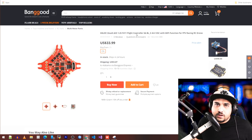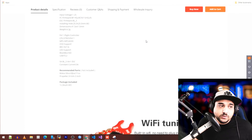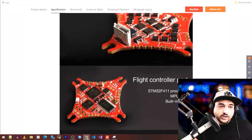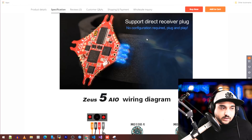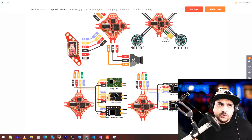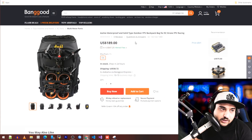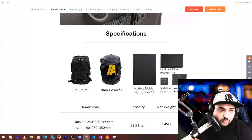The HLRC Zeus AIOs are coming out — this one is 1-2S, 5A rated, so you better not be pulling a lot of amperage. It's meant for super light builds, possibly toothpicks or ultra-nano light quads with motors that barely draw anything. They come with motor plugs. A lot of people ask me about good 1-2S options, but when I saw the price I thought, 'is it really worth it?'